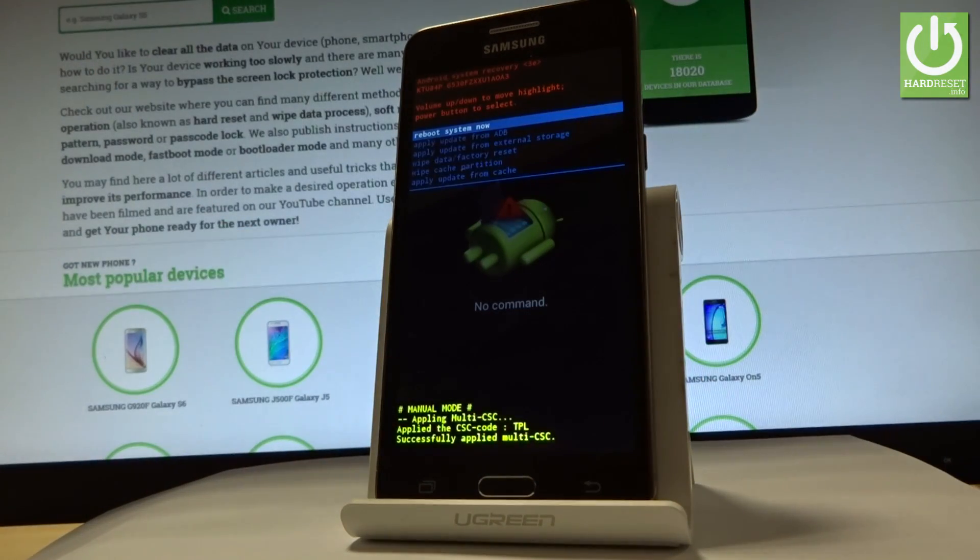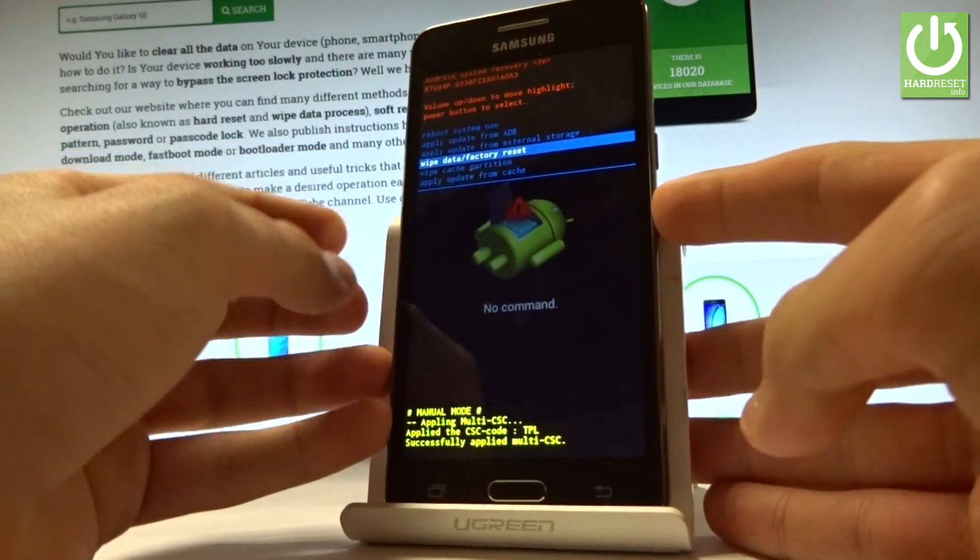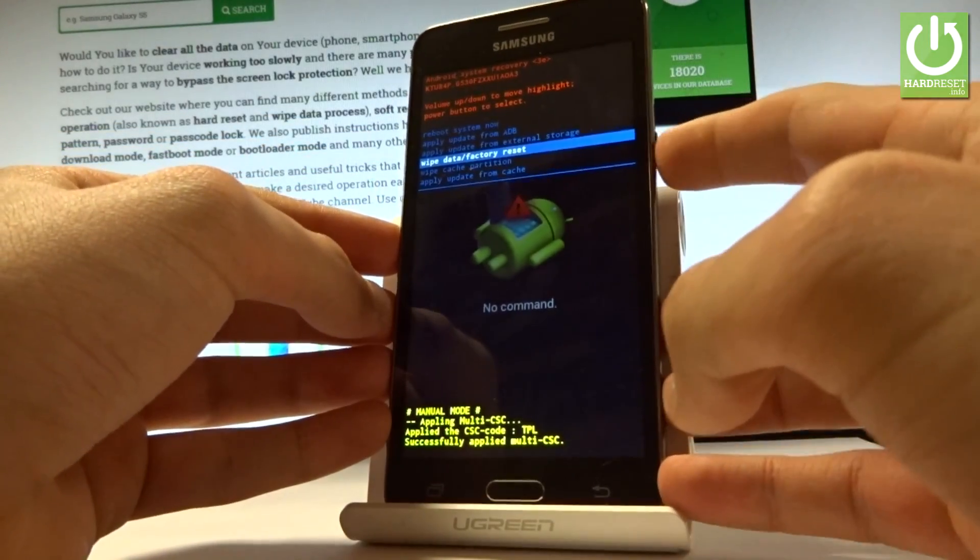And as you can see, Android system recovery just appears in front of you. So all you have to do right now is scroll down by using the volume keys to highlight wipe data factory reset, and press the power key to confirm it.